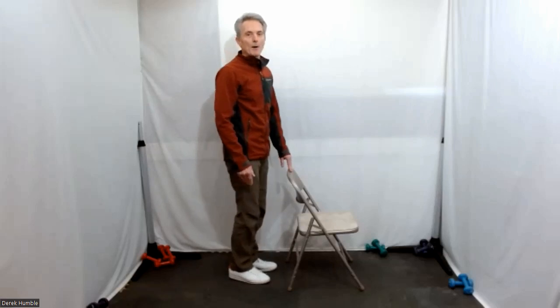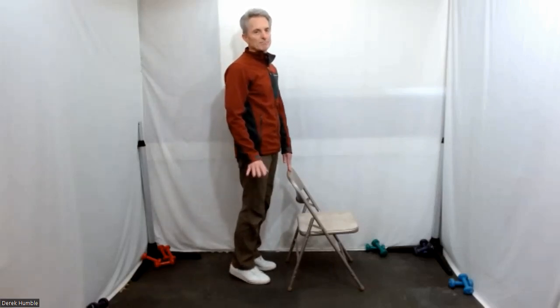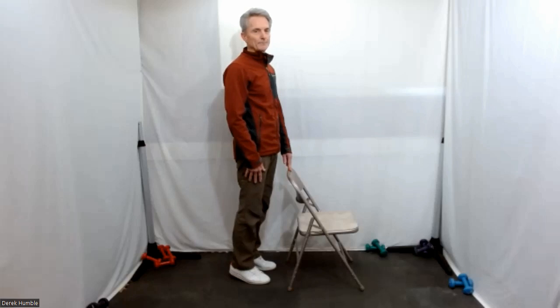I'm going to get you to come up on the balls of your feet — just lift your heels an inch maximum. More if you like, but you don't need to come up high. Breathe.